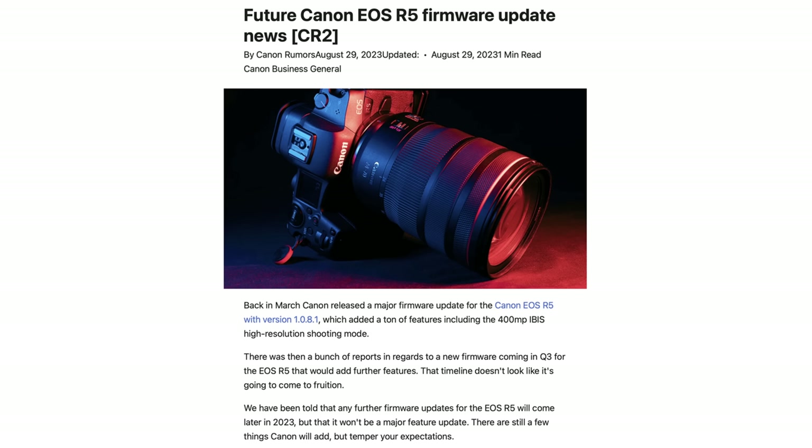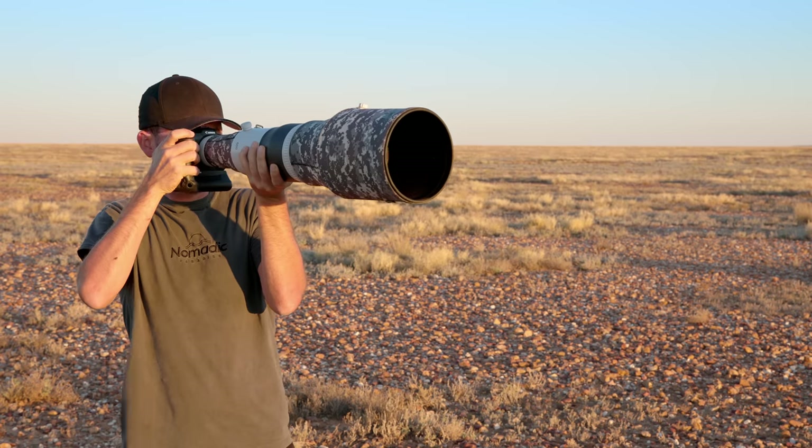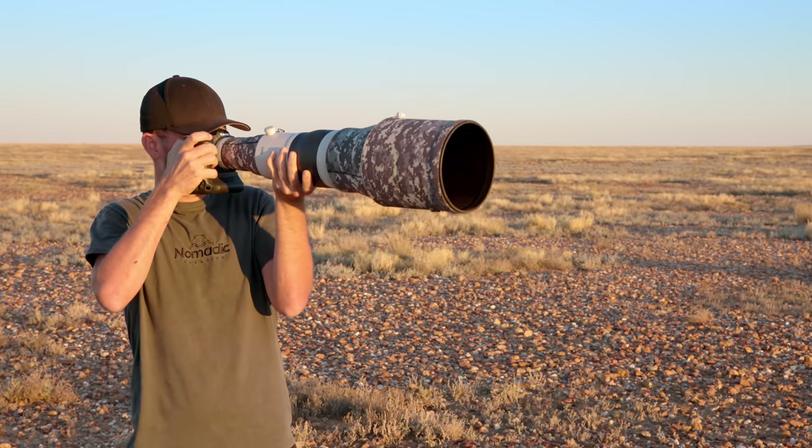Over the last few months there have been rumors of a big R5 firmware update that would essentially make it an R5 Mark II or bring it R6 Mark II features, but now it looks like that was just hot air. The big firmware update turned out to be the pixel shift feature for a 400-megapixel JPEG, but removing things like the 29:59 recording limit seems unlikely now, especially since we're getting closer to the R5 Mark II launch. Canon will likely divert attention to the new camera rather than firmware updates for the existing one, which is unfortunate but understandable.